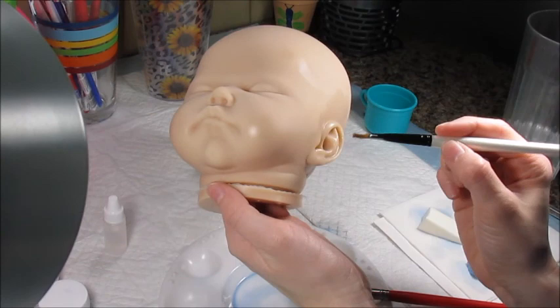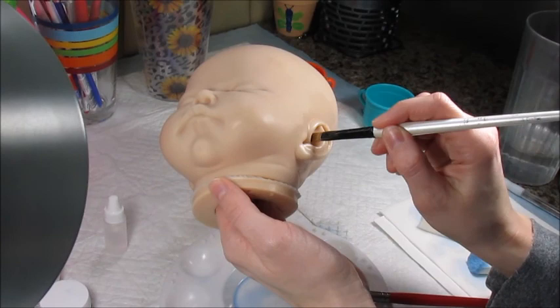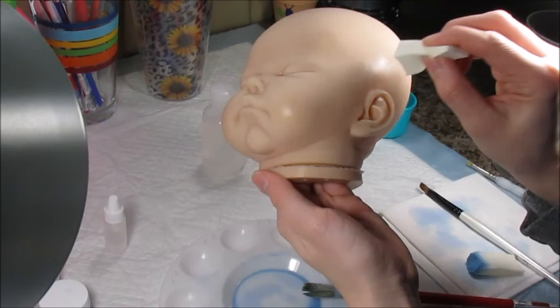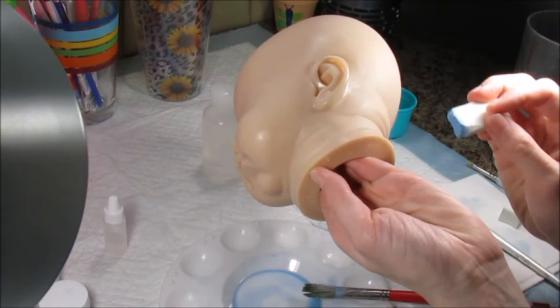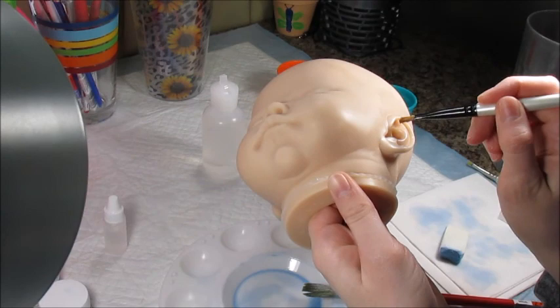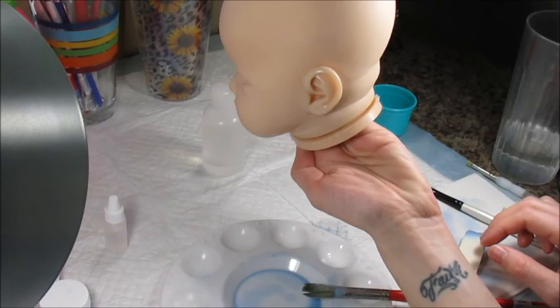Most if not all of these kits have factory oils left behind from the molding process. I learned with my first doll, Gemma — I didn't wash it before I painted it and I could not get the paint to cure. Once I washed it, the paint cured perfectly. I was messing with my oven for hours trying to figure out what was going on, and it was just because I didn't wash the kit. All I use to wash it is any type of dish soap and a soft bristle toothbrush or a soft baby hair brush.